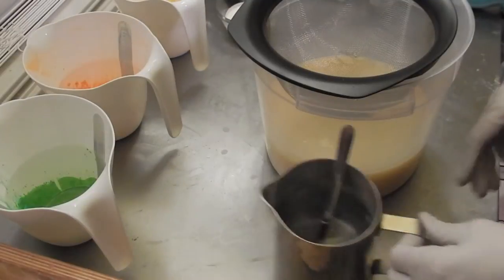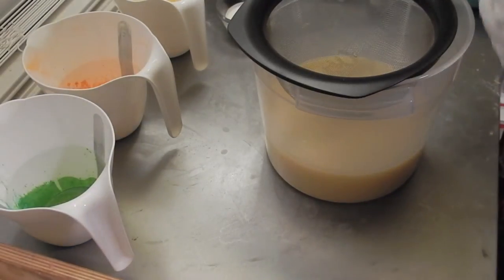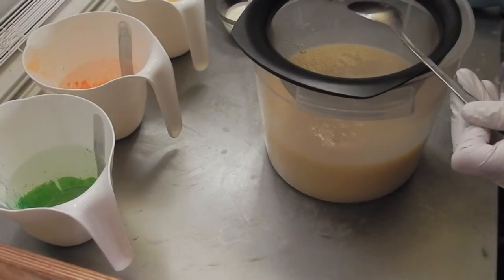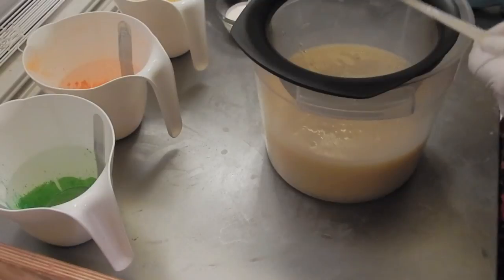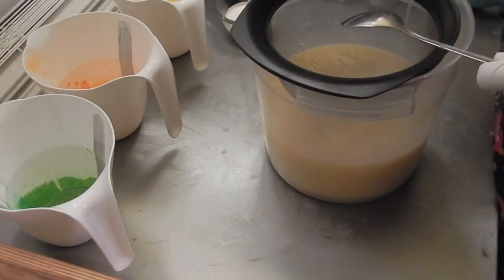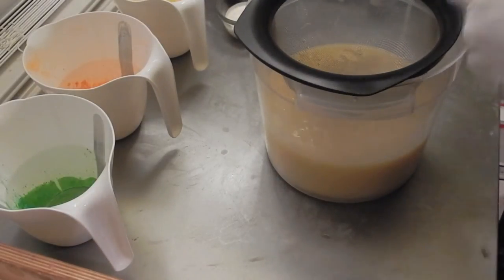Hi everybody, it's Nicole with Stardews or Soaps. I am going to do another luxury soap. It's the second luxury soap I've made today. Today's the first day that I've really had an opportunity to soap in about a month, so it feels really good.